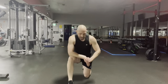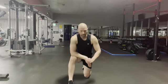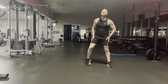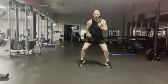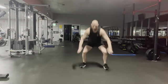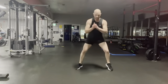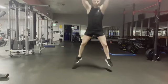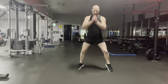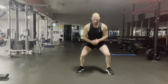Our next one is the fast feet into the squat jump. Five seconds, get ready, get set — go! We're back, 100% here. Count to three, count to four, count to five for the fast feet, drop it, jump as high as you can. Halfway, keep working, don't slow down.